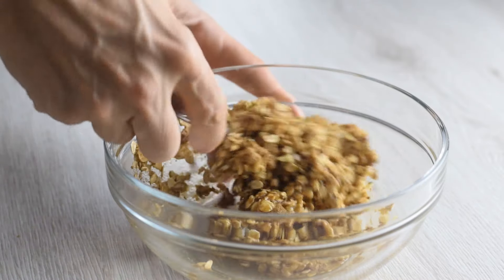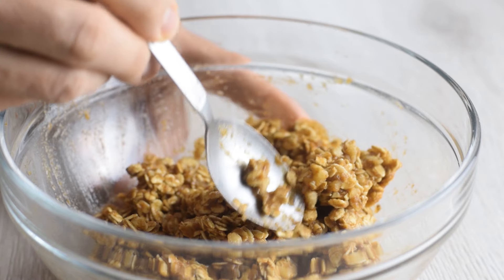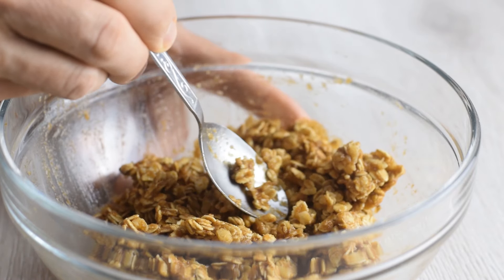I would say this mixture is something like an apple crisp. In a couple of minutes it will soak up the liquid and become sticky.